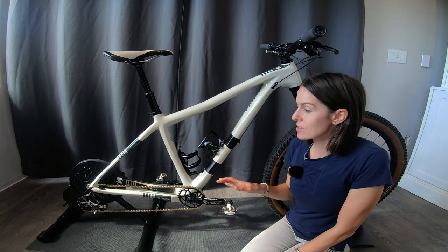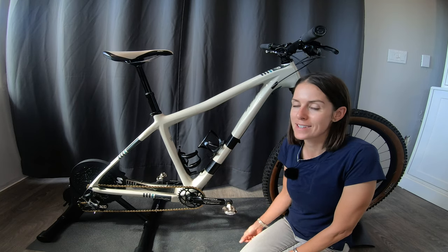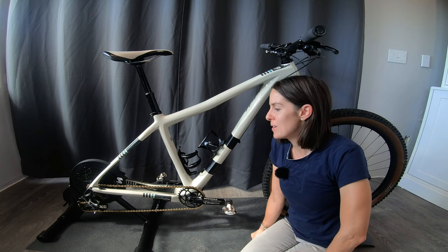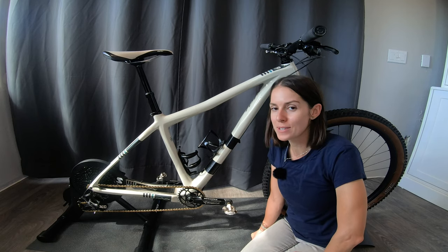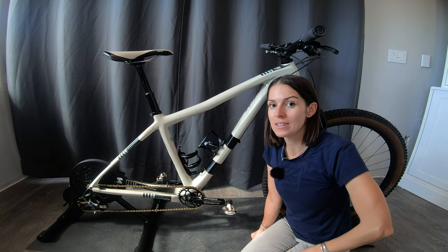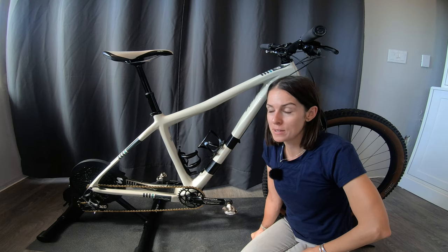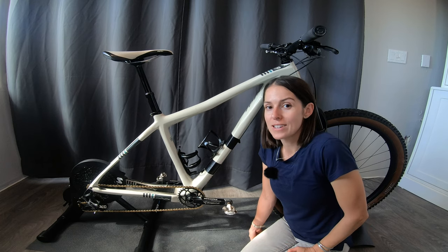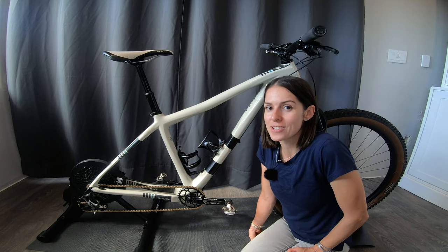If the thought of getting your trainer set up is still overwhelming, that's totally okay — we all have those times. Don't hesitate to reach out to a friend and make it something you do with someone. Hopefully that will take some of the stress out of it and make it exciting, because these are exciting times. I'm stoked to have this trainer. I'm excited to share some of the things I learned about unlocking the smart capabilities in an upcoming video, and maybe there will even be an opportunity to do some virtual group rides over the winter. Thank you so much for watching — please give this video a like if you enjoyed it or found it helpful. Don't forget to go to competitivecyclist.com and use that code DUSTYBETTY15. Get Dusty!